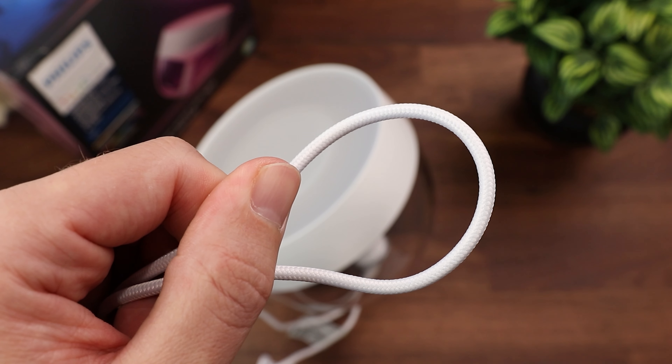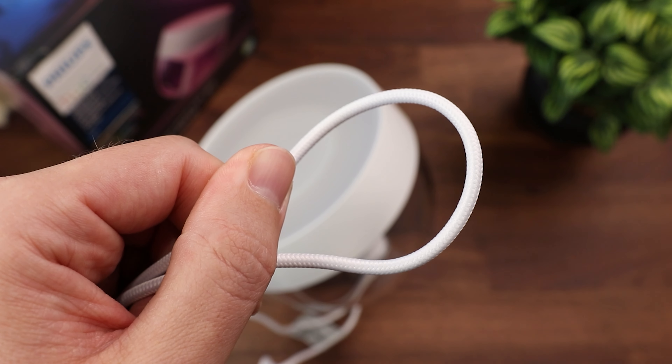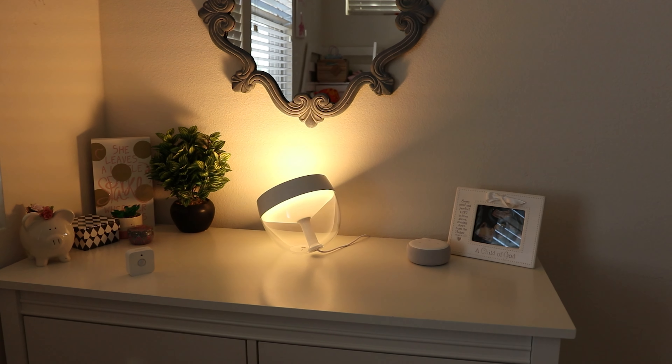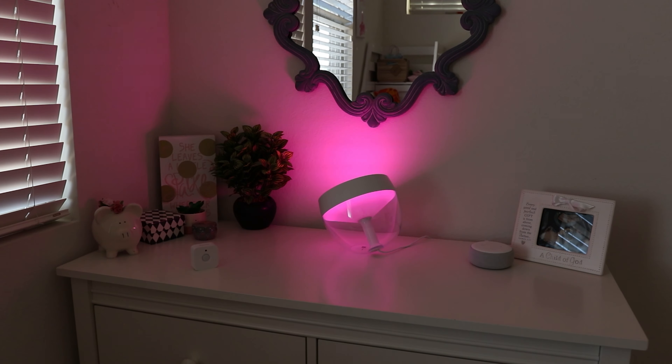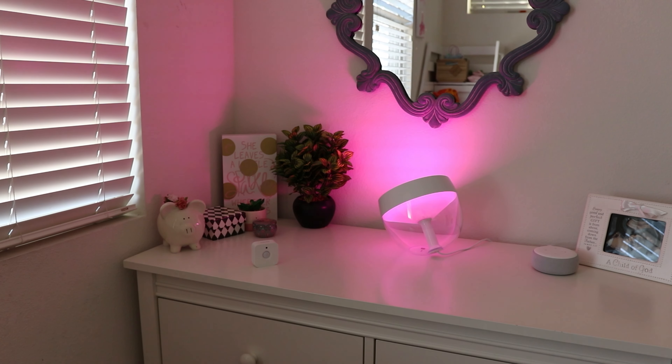It also has a fabric power cable that just really adds to the premium look of this light. The way that this light works is that it's going to shoot light up into an area, whether that be a wall or a dark corner of a room, and then the back of that light is going to have a dimmed, frosted look of that light too. So it's not going to be blinding you in the eyes, it's just going to give you a really nice ambience to the room.